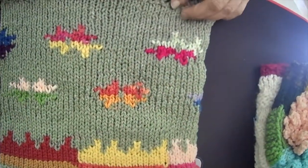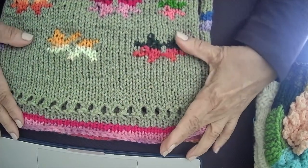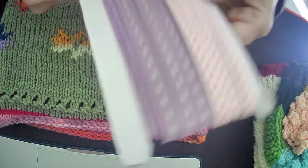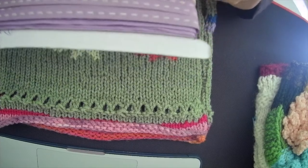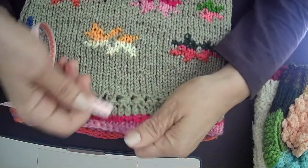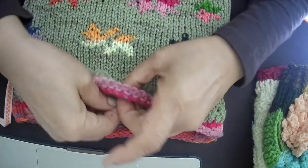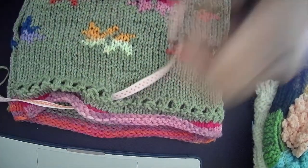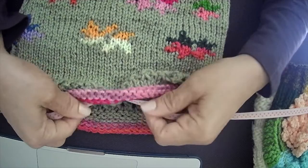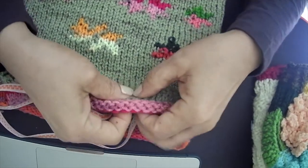I'm going to thread some ribbon through all these eyelets. I have two colors of ribbon — I'll take the pink one and thread it around. It's about two yards long; you can adjust the length once it's threaded. I'll start from the middle and pass it through every other eyelet — alternating eyelets.